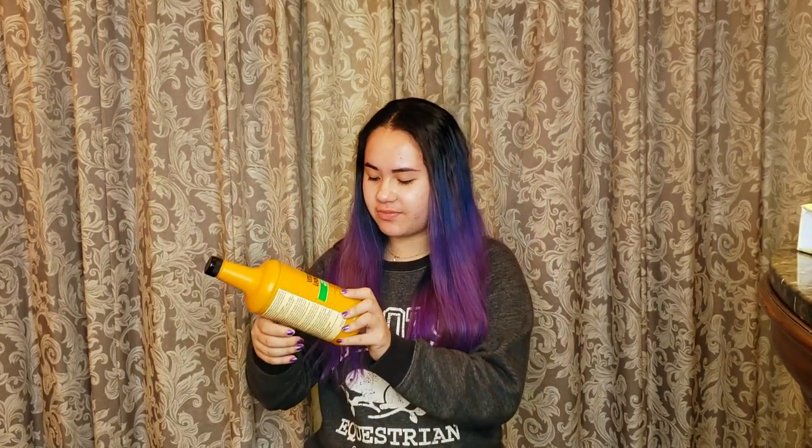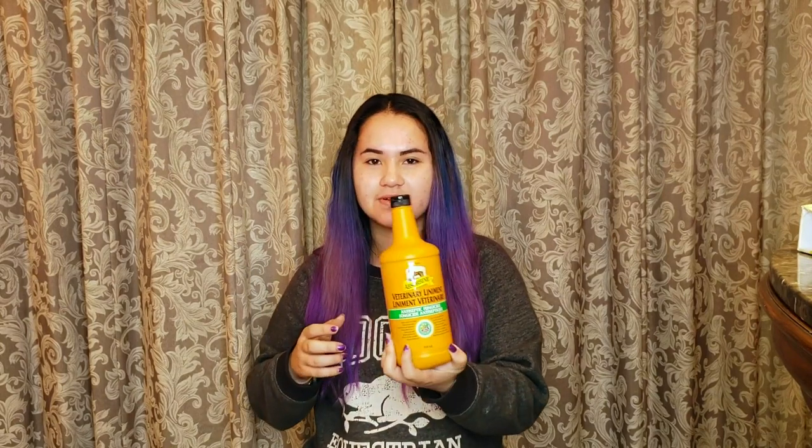I picked up this Absorbine Liniment. This is the kind that we normally get. I just prefer to use this one because I can put a spray on it and just spray it on. It's so much easier than the gels. Aquilina used to be on EquiChoice probiotics.